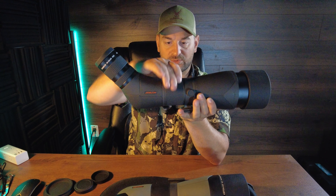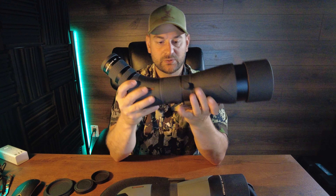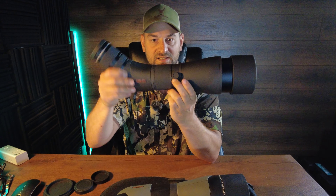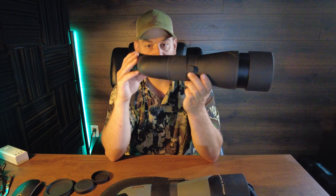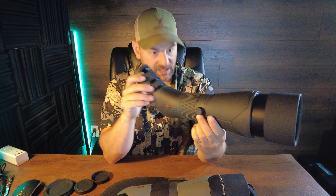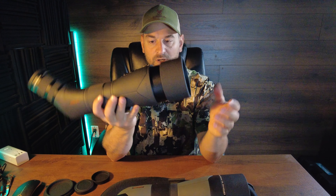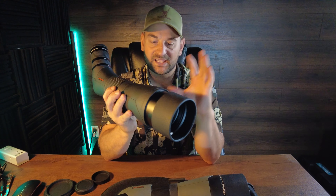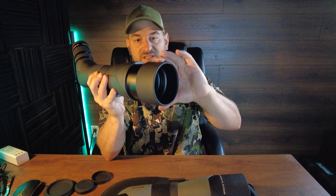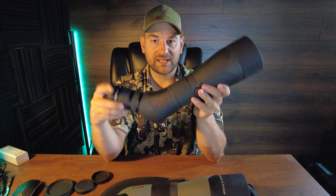It has a very nice rubberized focus wheel — very smooth, very fluid. Then you have a little thumb-adjustable screw, and you can loosen that up and adjust the angle any which way you want while it sits in your tripod. That's really nice, so if you're glassing while seated, you can adjust it this way rather than craning your neck. Coming forward, you have the 86mm objective, which gives it excellent light-gathering capabilities and field of view. It also has an adjustable built-in sunshade, which is really nice. Overall, a great spotting scope.